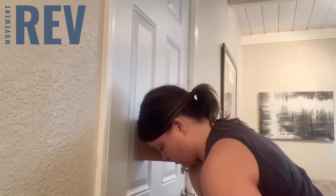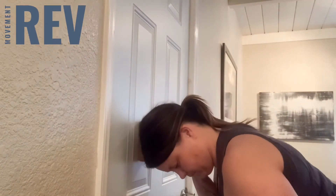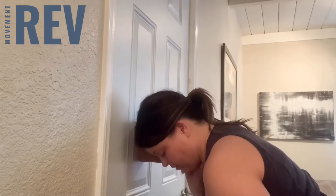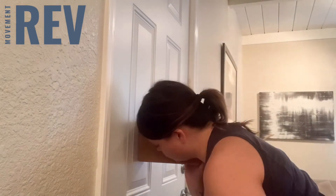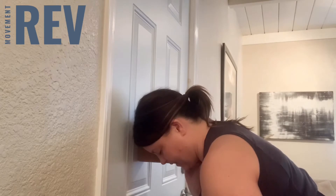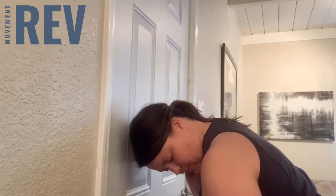So once you're in there, you can square your body up. And then once you're in there, you can move your head around all the ranges of motion, circles, or just repetitively paying attention to how it feels. I like to go in the direction of ease first.